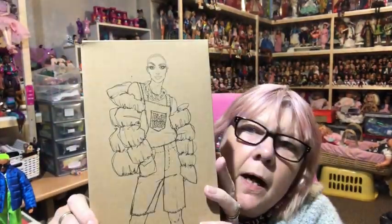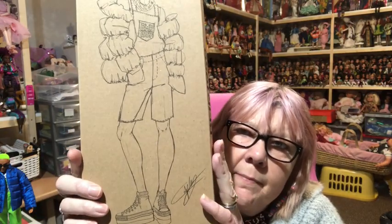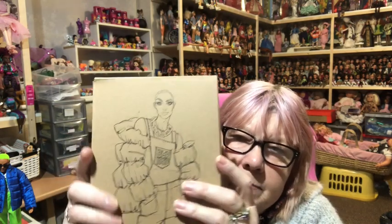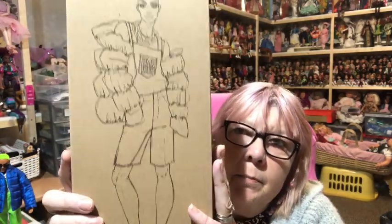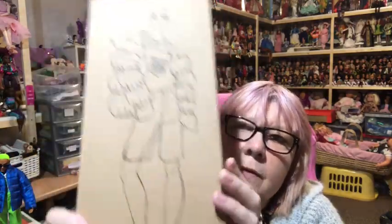Hi everyone, I've got my latest BMR 1959 doll to share with you today — the Barbie 1959 BMR doll. I have the short cropped green-haired guy who I absolutely love. I've already unboxed him but because my lighting was so bad I decided to give it another go. Here's his box — you can see it's the same as the man bun's box, just with a picture of him on it instead.